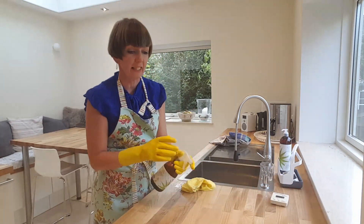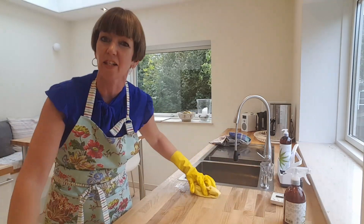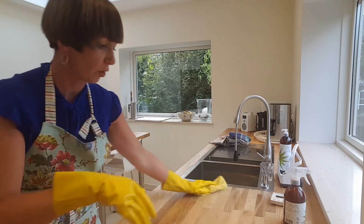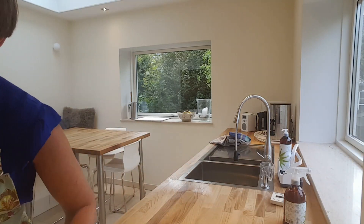I use an environmentally friendly spray — it smells nice and it's got a bit of essential oils in it, which is quite good for my kitchen worktop. Because we have wooden worktops.